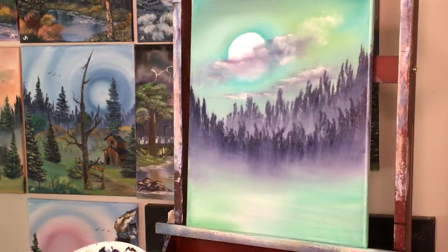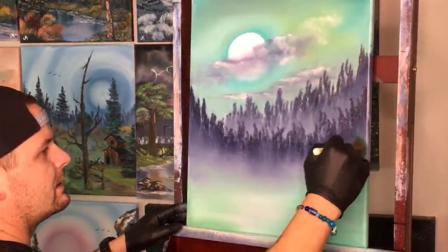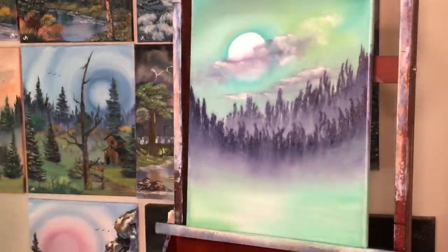I want the fog to be a little bit brighter, so I'm going to take a little white and a little phthalo green and come up into our fog — hopefully it should brighten it up just a bit or change the color at least.